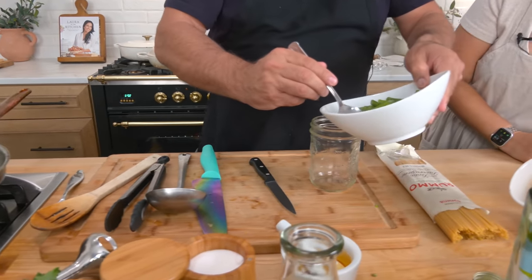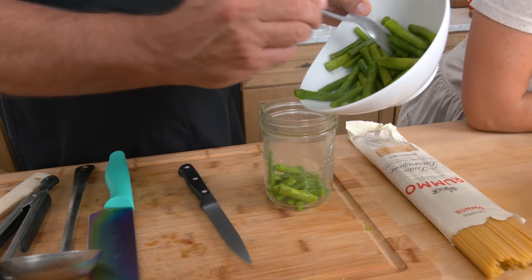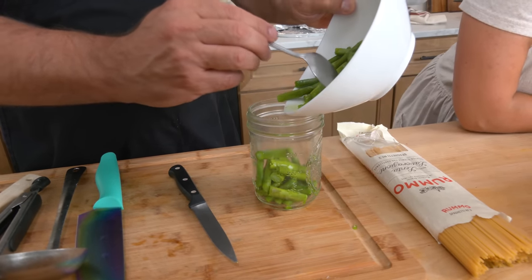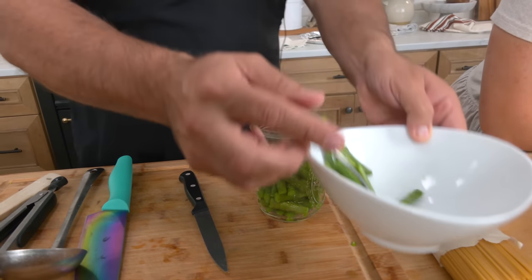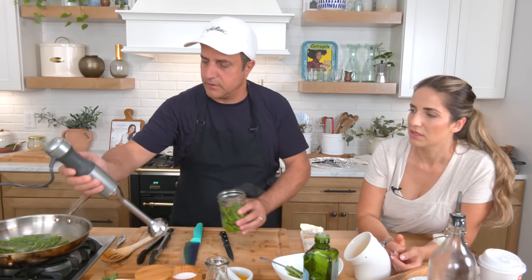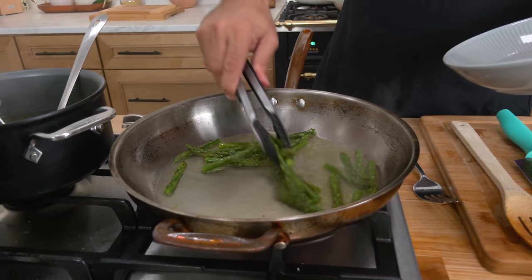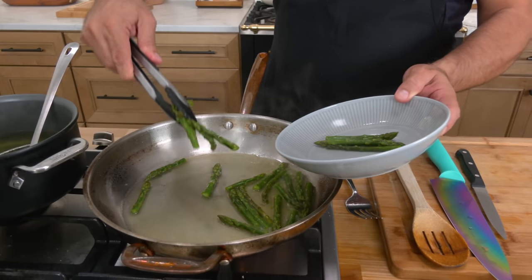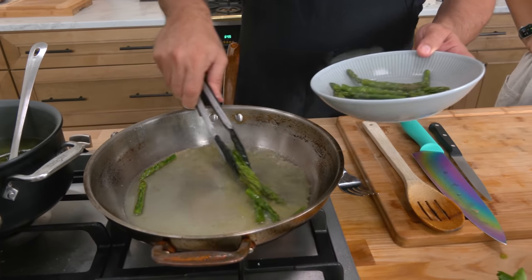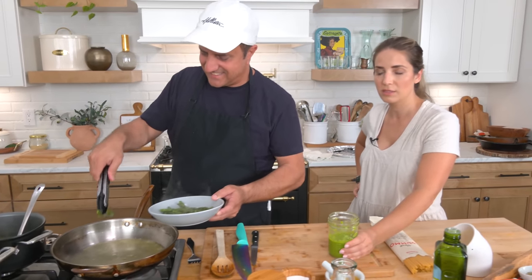Let's make the cream. Cooked asparagus — if you're making this for a lot of people, you can do this in a food processor. A handheld blender and a wide-mouth jar will do the trick just fine. Add a little bit of the cooking water that you used for the asparagus, then just blend them until smooth. They're ready — tender but not mushy. For the cream, you want mushy, which is why you boil them in lots of water for a long time.